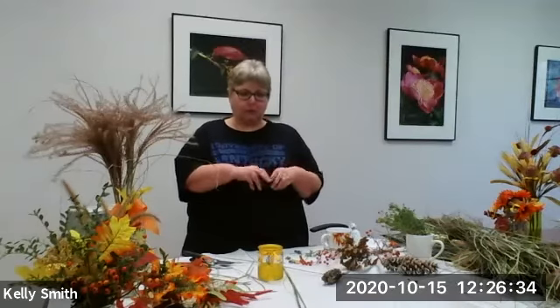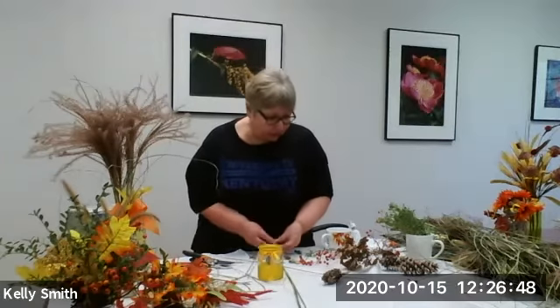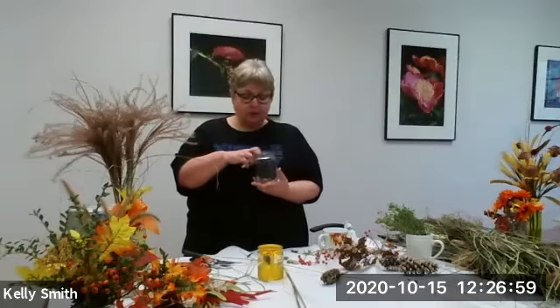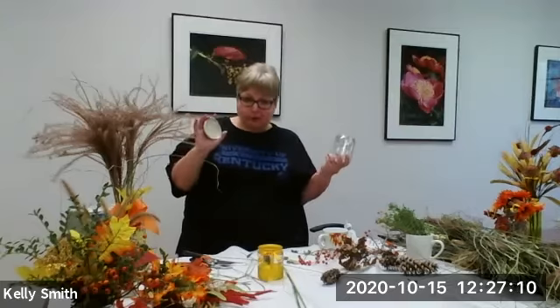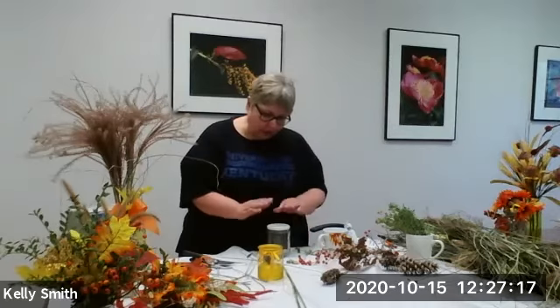A lot of people ask me where to find tiny pine cones if they can't get a spruce. Take your regular pine cones — they break really well, and then you have very tiny baby pine cones. That's something that's very easy to do. Then you can decorate a container — this is actually a pickle jar. You can put any number of things inside: seed, candy to give away, popcorn as gifts. You would never believe a pickle jar would make a great gift, but you fill it with what you want and then just decorate the top.